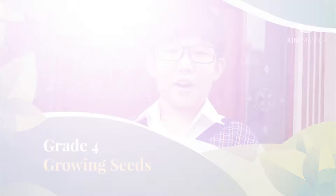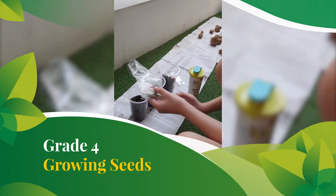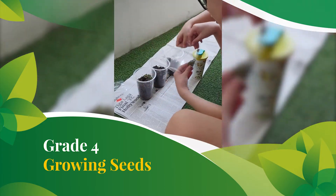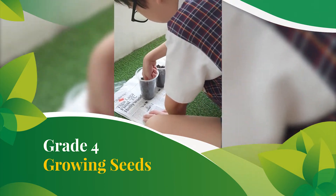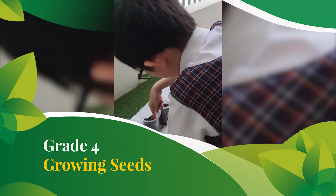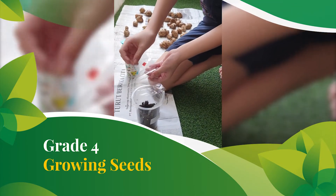We're taking care of it now. Now I'm planting the chili seeds.